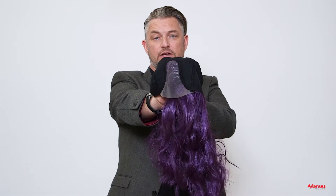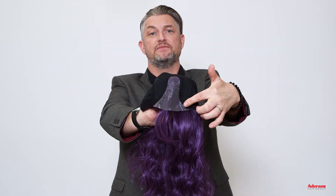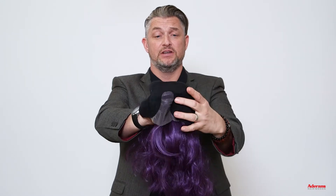Lush Waves is a high heat synthetic fibre. Lush Waves also has a lace front and a lace part. She has a soft neck cap and adjustable straps in at the nape.